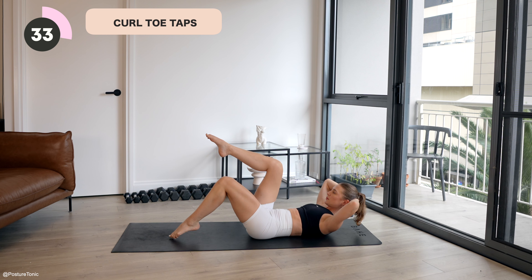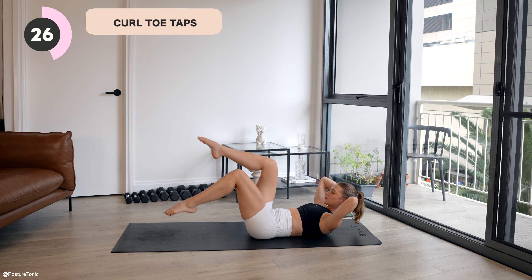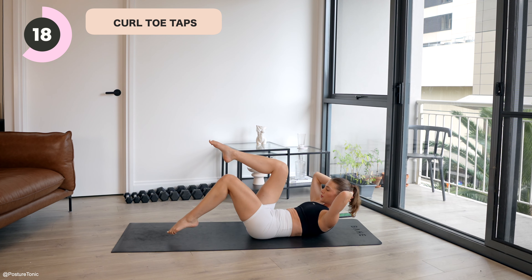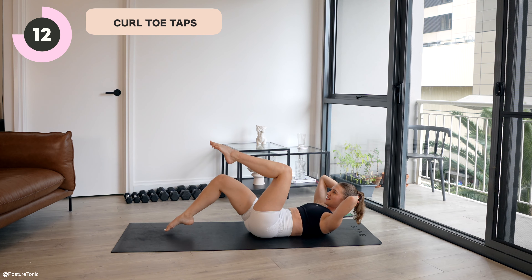This time we'll be curling up and holding, moving into our toe taps. So you want to keep the knee flexed at the same angle as you tap your toe down. Ready? Let's go. Exhale, curl up, hold. Tap and tap. So changing those legs, staying in that curl. Endurance-based exercise for that core here now. Stay focused. 30 seconds.